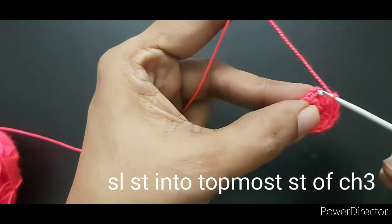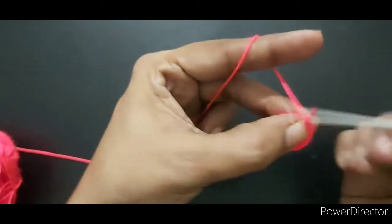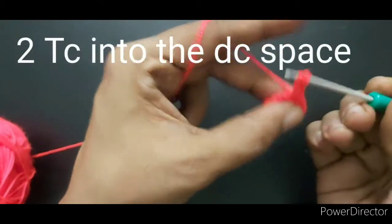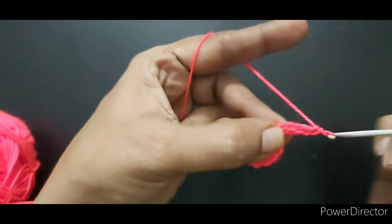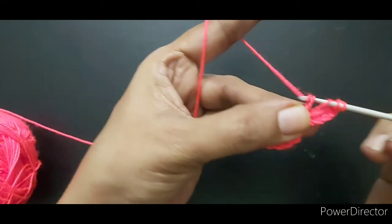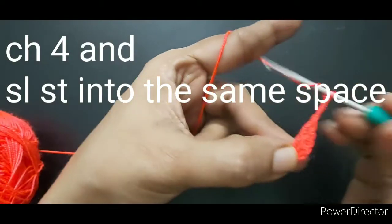Slip stitch into the topmost stitch of chain 3, then make 4 chains. Make 2 treble crochets into the double crochet space, then chain 4 and slip stitch into the same space.